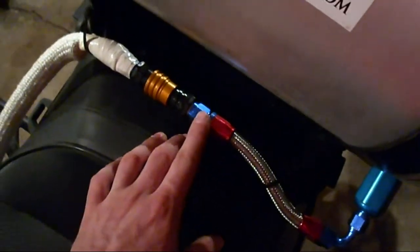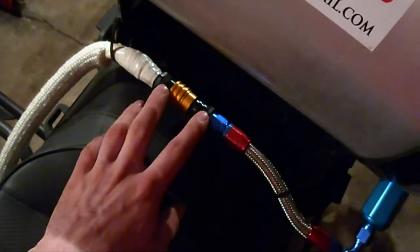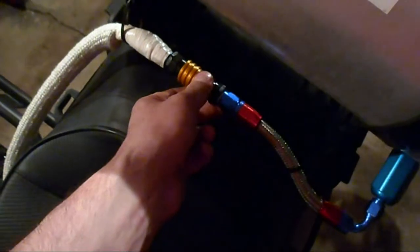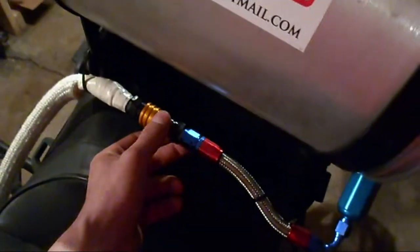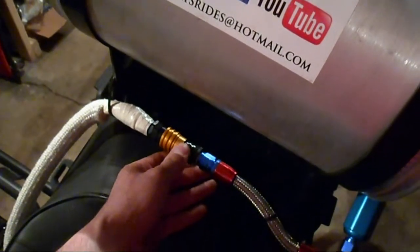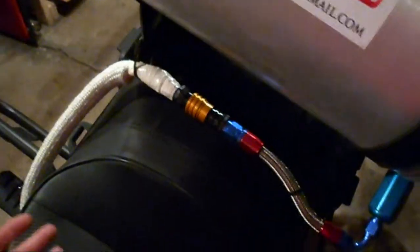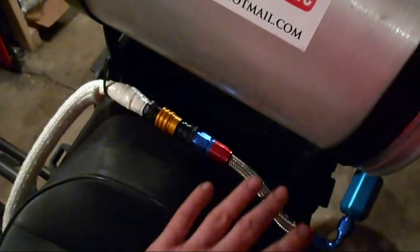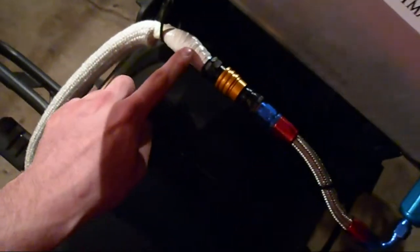Here I go straight hose to AN and I have got a quick coupler — pull this gold piece back and then it is a dry break quick coupler. That is very important that you get a dry break coupler, because otherwise it will be spilling gas everywhere when you take it apart. It is dry break on both sides so I can store the tank full of gas and when I have this unplugged the gas from my main tank doesn't go spilling everywhere.